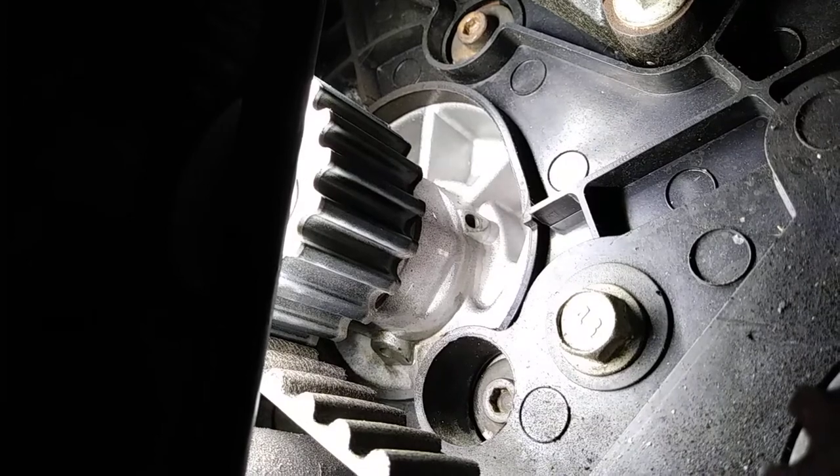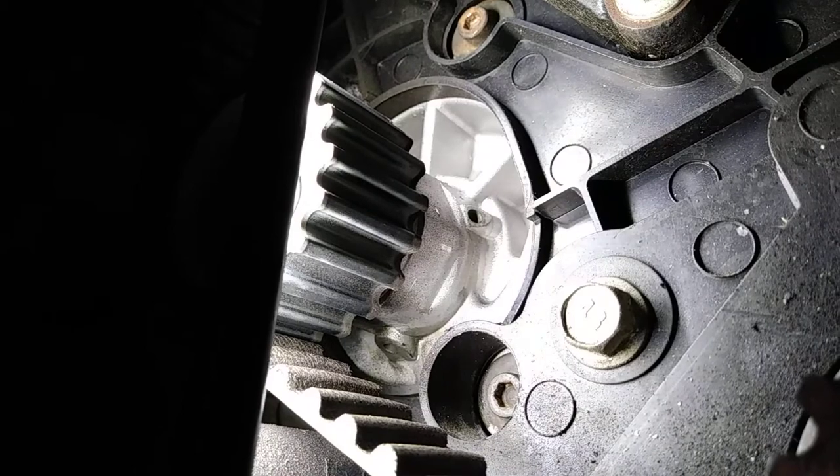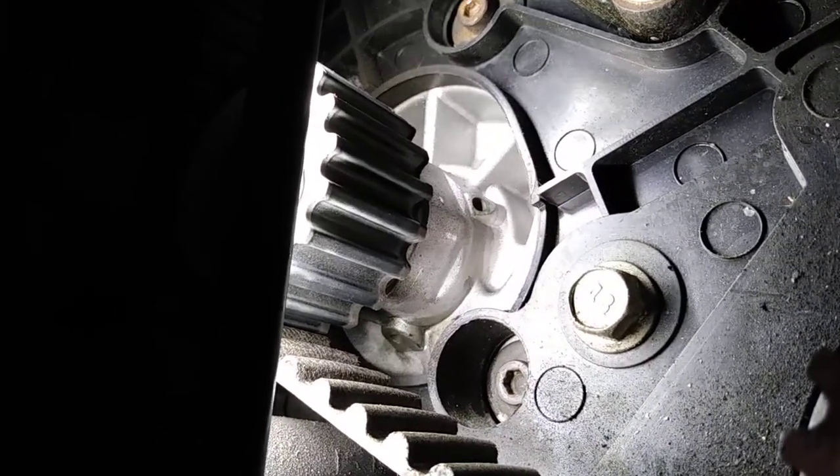What is going on with this is a leaking weep hole. Keep on watching — appreciate you guys.